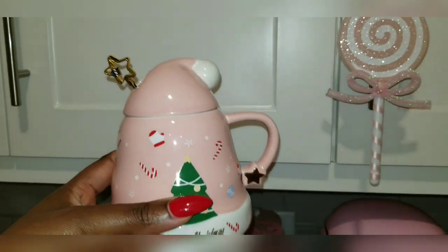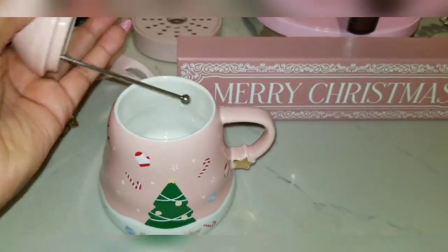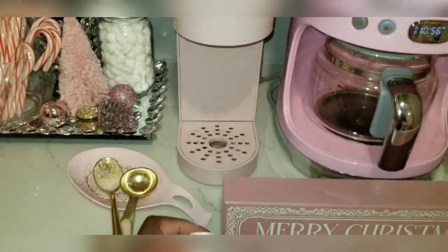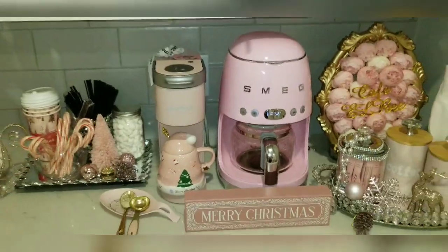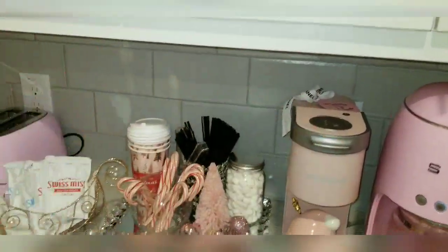I have this other cute mug on display that I do drink out of. I got them on Amazon and I'll link them below if you want them. I love the stirrer, and when you take it off it becomes a gorgeous Christmas mug. We're going to make some hot cocoa with this — not coffee, because I've already had coffee today. I usually like hot cocoa at night; it just makes my stomach feel warm and good.